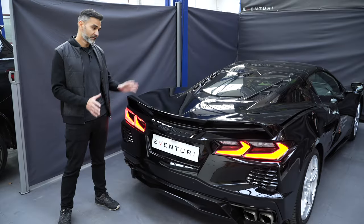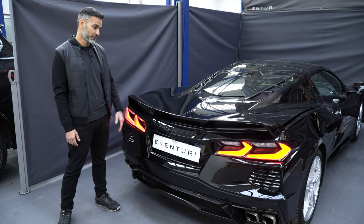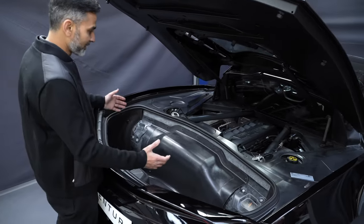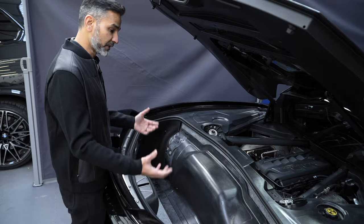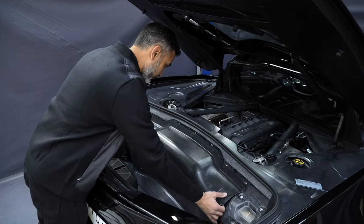We've turned the Corvette around to get access to the engine bay. Let's open the trunk and have a look at what we're working with. The intake itself is hidden behind this panel. I have removed the carpet already for easier access, so let's remove this panel to show you the stock airbox.